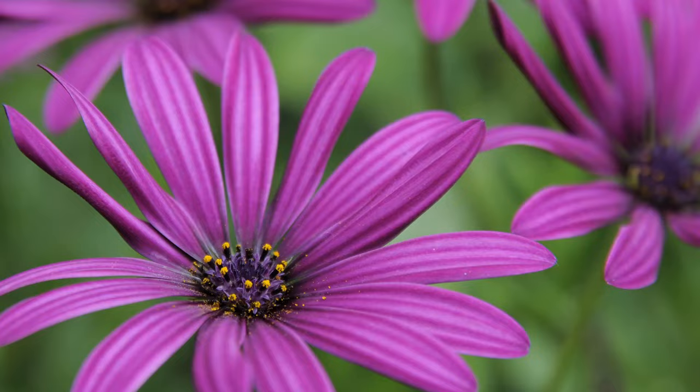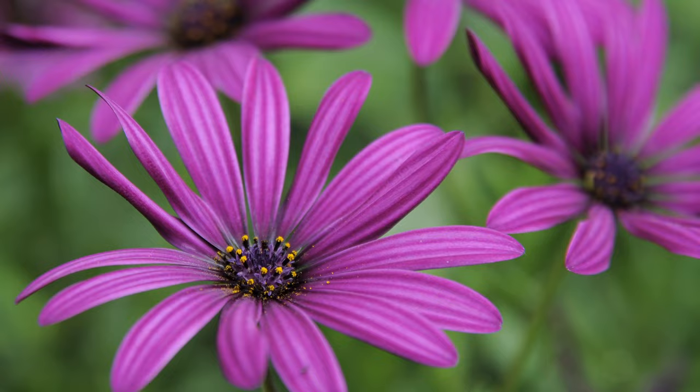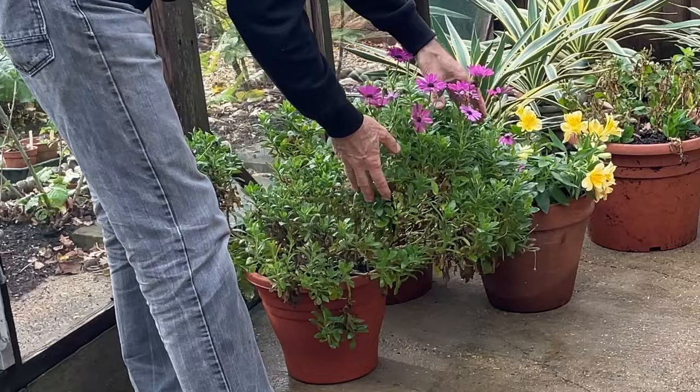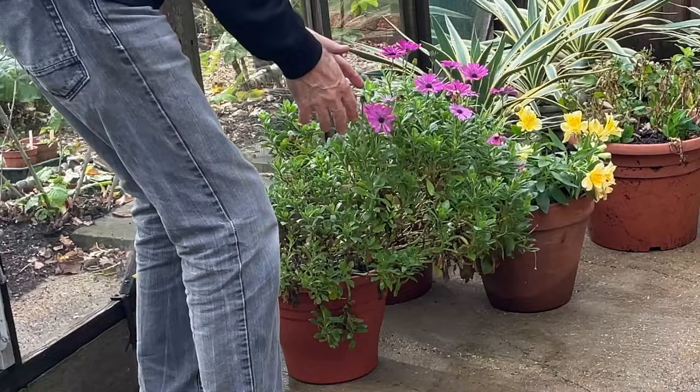I'm also going to bring in the Osteospermum — this is a Killer Purple. It's been out on the patio all summer, but I'm hoping this will get through the winter. I'll cut it back and get a further flush of flowers next year. You've got nothing to lose trying to get some of these tender perennials through the winter, because if they do survive, it will save you having to buy new bedding plants next year.